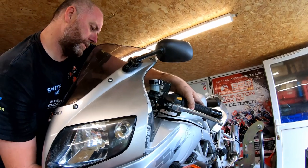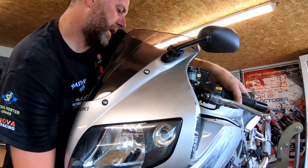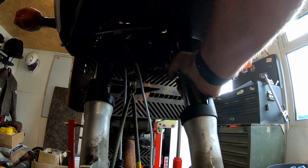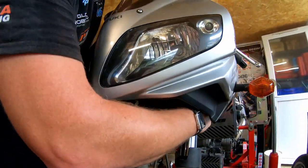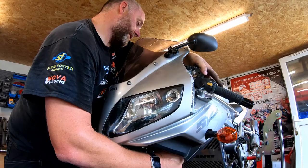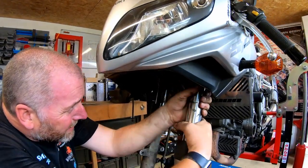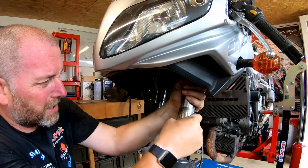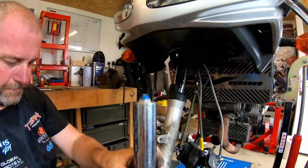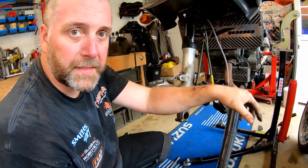With all the bolts loose, I'm carefully working the fork down, keeping an eye on hoses and cables. Making sure the clip-on clears, there's also quite a bit of dirt and slime stopping the fork coming down, but it's out. That's the first fork out of the bike - now just repeat that for the other one and then we can get them on the bench.